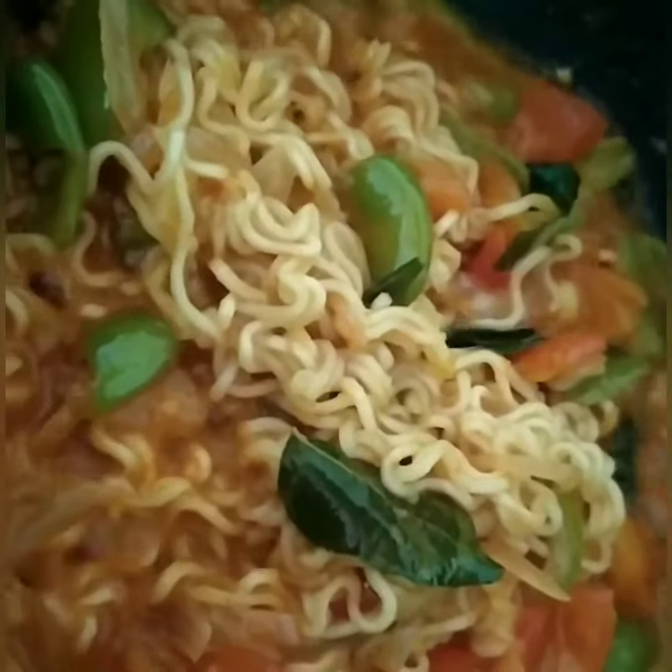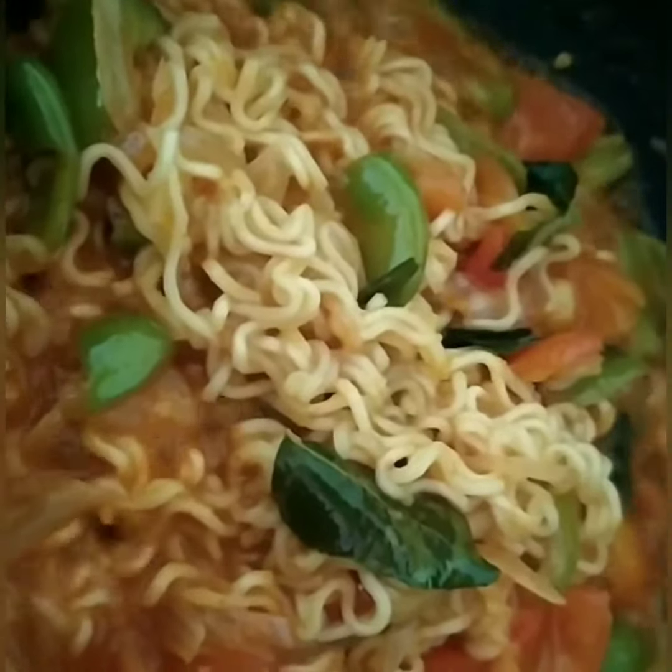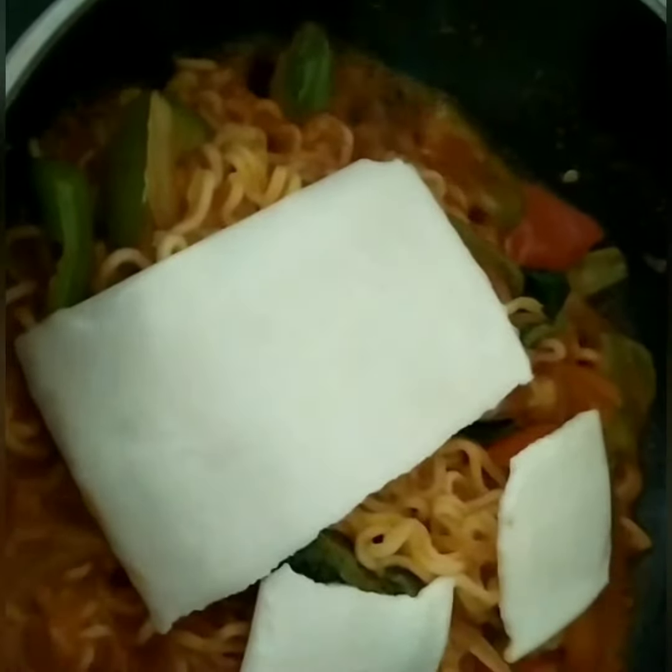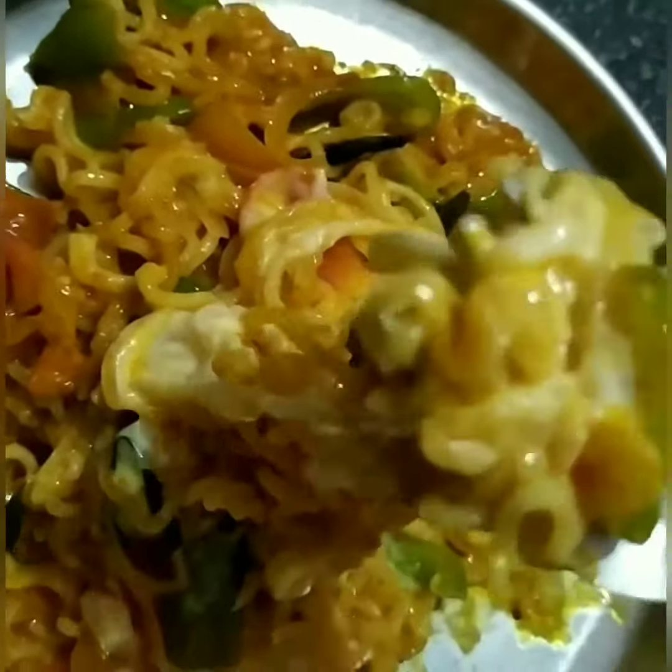Now the Maggi is boiled and water is reduced. Let us add the cheese. We have added the cheese and our cheesy Maggi is ready to eat.